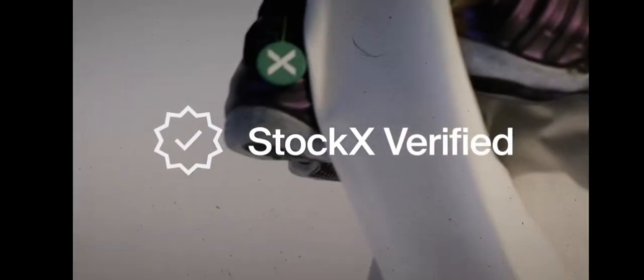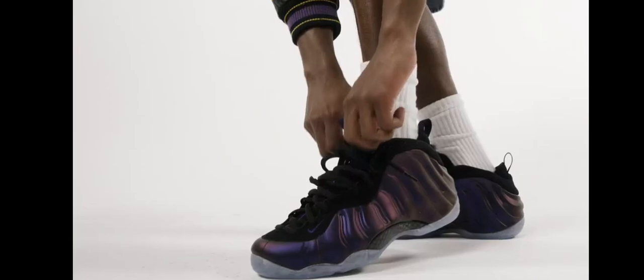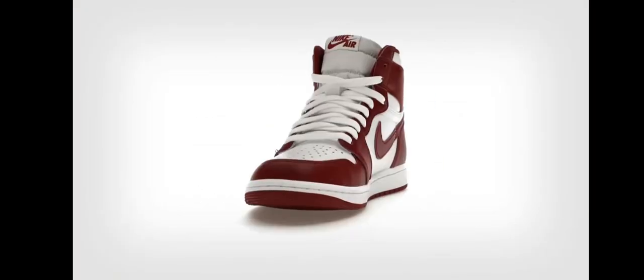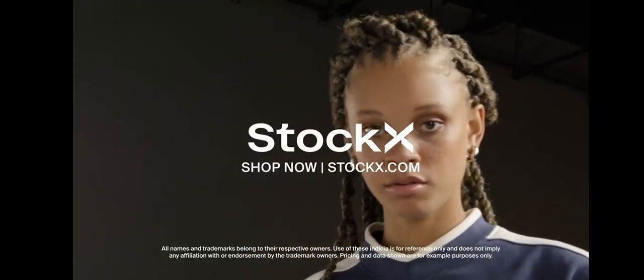Allowing you to easily level up your style in just a few taps. Plus, you can trust that every order is StockX verified, backed up by our buyer promise. See what millions already know. Shop now at StockX.com.